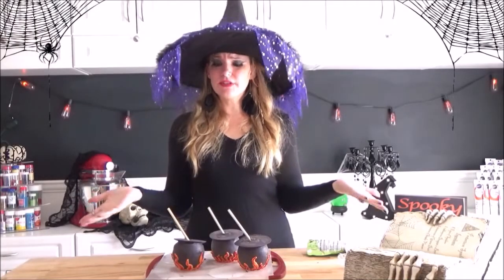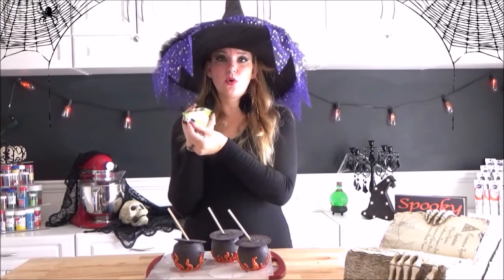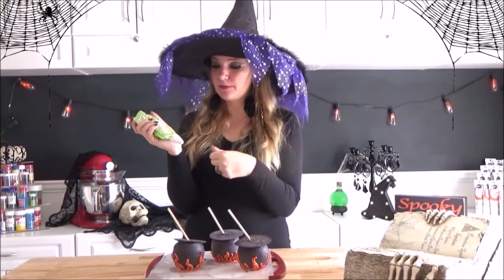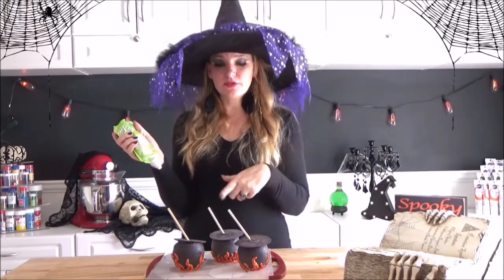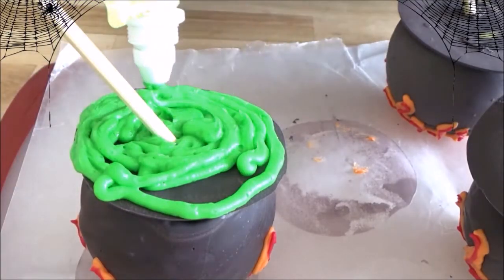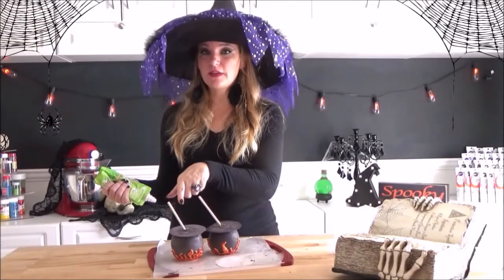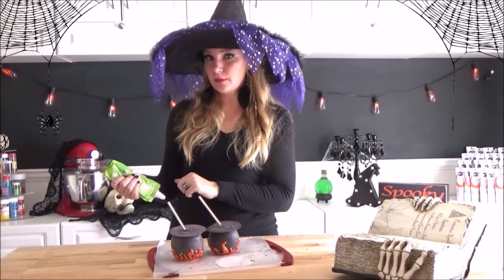Now that all of our cauldrons have had their spoons added, I'm going to add some green frosting. I'm going to use the open tip — just the circle tip that it comes with — and I'm going to draw circles around the whole inside of the cauldron. And then on the inside, we're going to add a bunch of little bubbles.